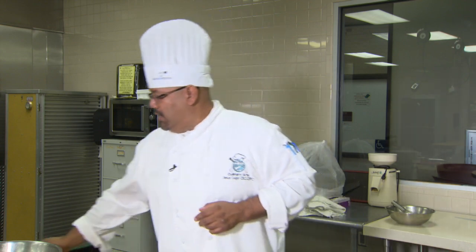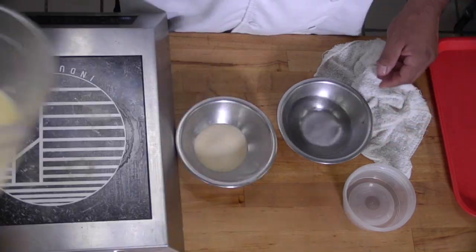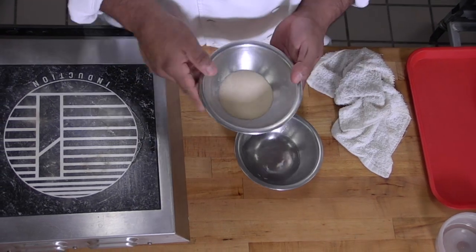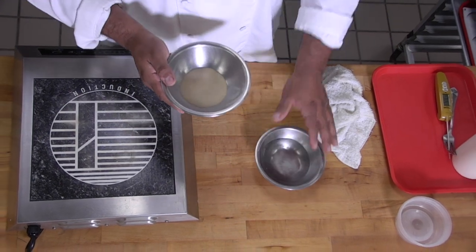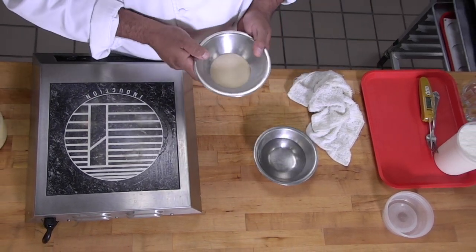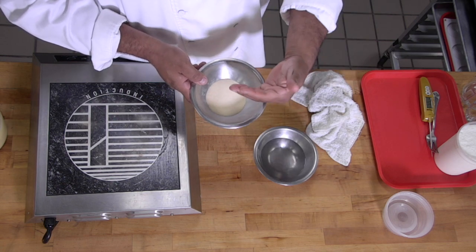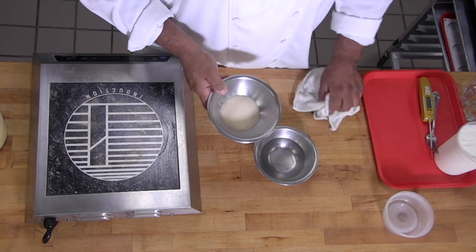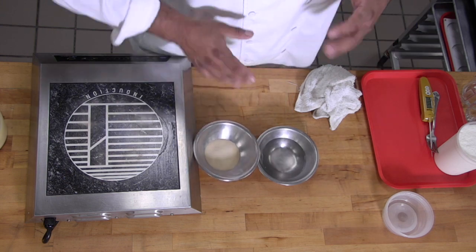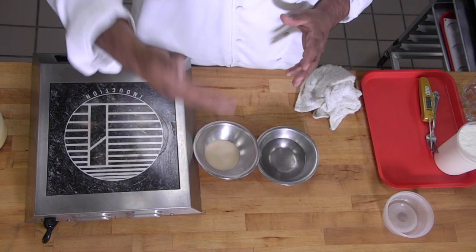The next step is we're going to bloom our gelatin. We're using gelatin in its powdered — actually granulated — form. Powdered gelatin or gelatin comes in several ways: it comes in sheets or leaves, little granules, and also powdered. We're going to hydrate or bloom it by adding water before we use it. This is going to hydrate the gelatin, absorb the liquid, and help it melt so we can incorporate it into our product.